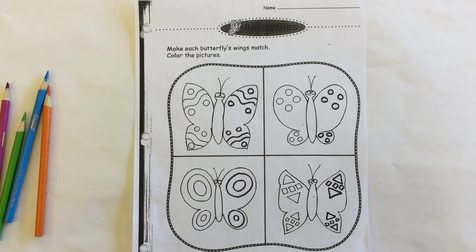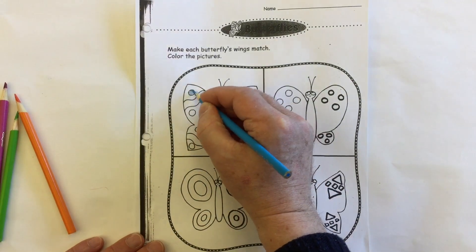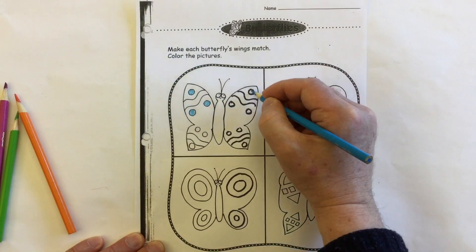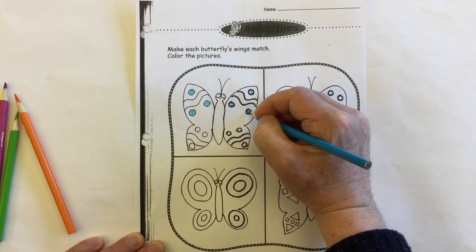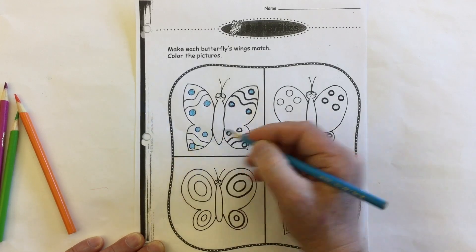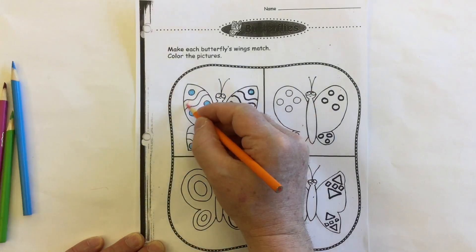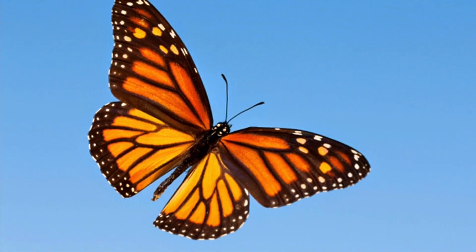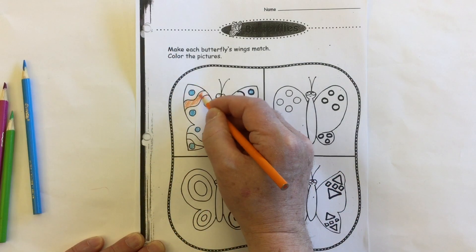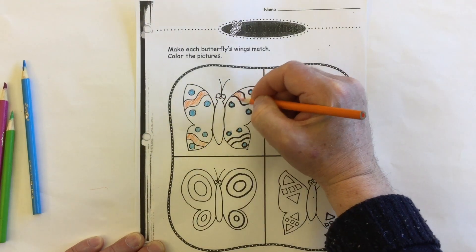Now when it comes to coloring the picture, we also want to make that symmetrical. So let's say I make these polka dots blue — I have to do the same on this side, blue. Make these polka dots blue, and same on this side, blue. And I'll make the wiggly line orange. I'll make both wiggly lines on this side also orange.